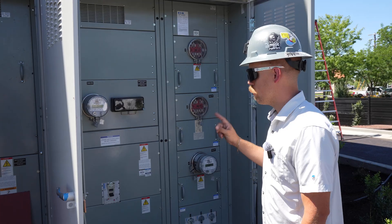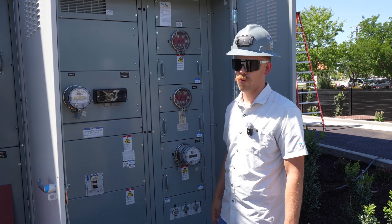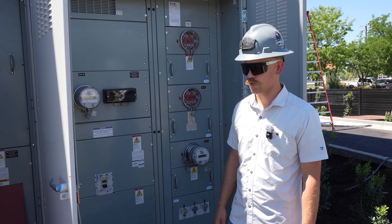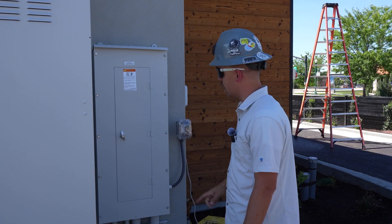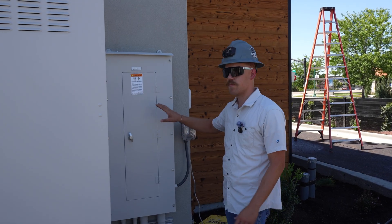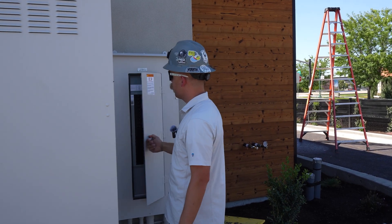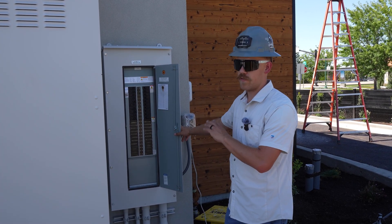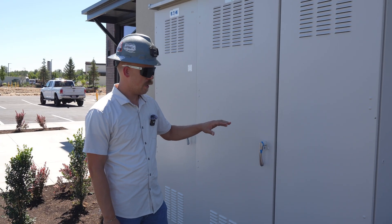This is a 208/120 volt three-phase power system and this metered switchboard is rated for 800 amps — more than enough power for whatever these two businesses might need. Right here is where the house panel is mounted. This is going to distribute power to some of the exterior lighting, landscape power, receptacles, and things that might be shared between the two tenants. It's nothing fancy, just a few single-pole 20 amp breakers in here, and more than enough for any of the house needs.